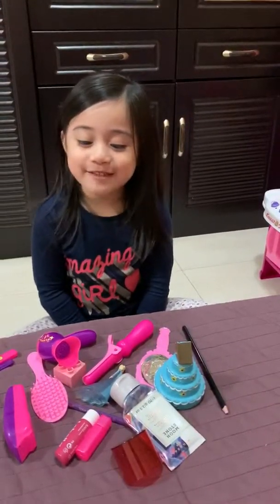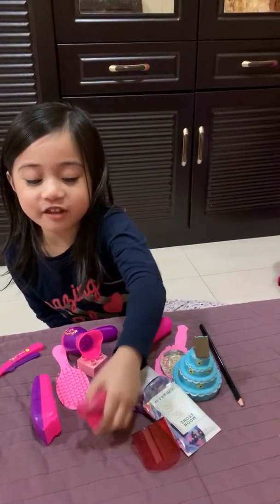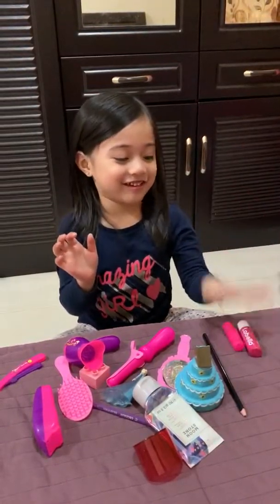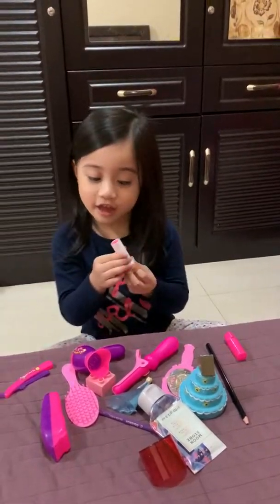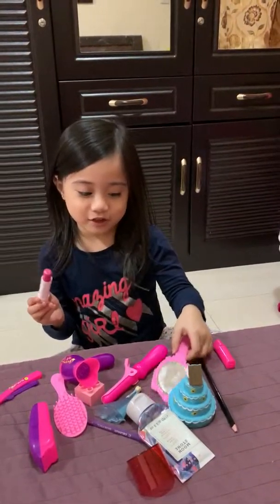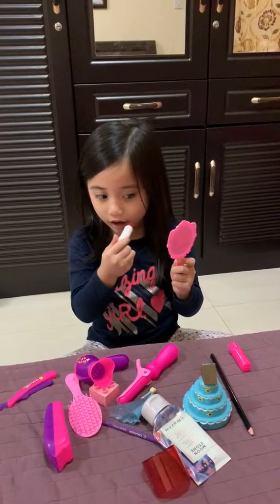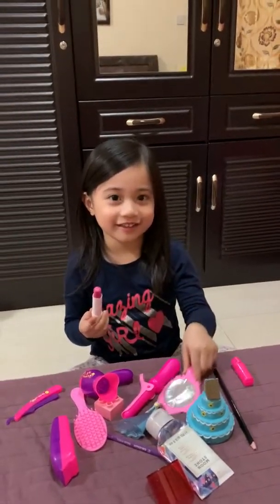Hi everybody, I'm going to start my makeup today. First I gotta do this — this is for my hair — and this is for the dress. Are you ready? Okay, start it first with this. This is light, this is not like special, like mama. Okay, I will name this one.